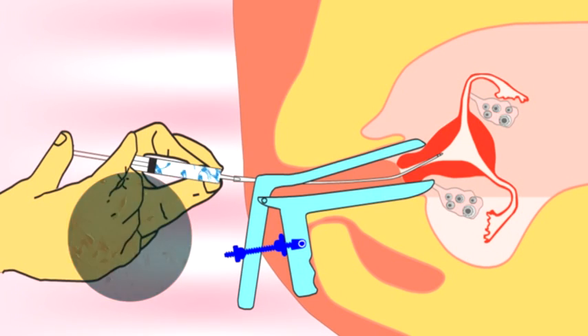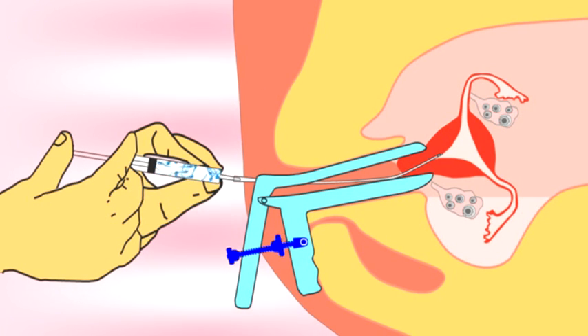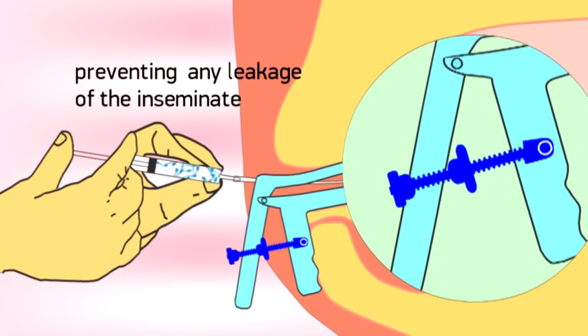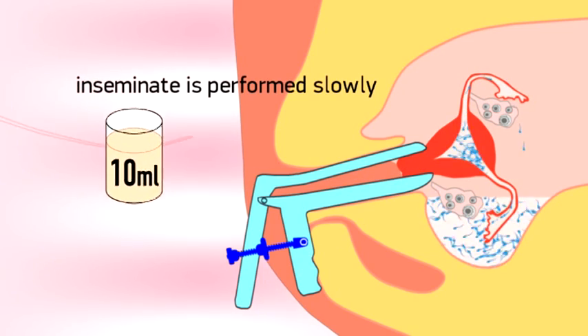The outer nut is released and the clamp closes, enveloping the cervix. By turning the inner nut, the specially modified tips secure the clamped cervix, preventing any leakage of the inseminate. With the cervix securely clamped, intrauterine tuboperitoneal insemination of 10 ml of inseminate is performed slowly.